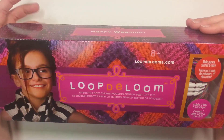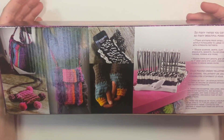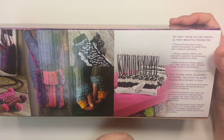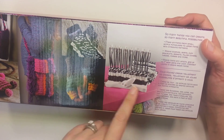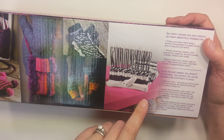This is the Looptie Loom. This is where you should be able to make woven items using their loom. Different styles here that they've done. So it looks like, according to this, the one loom length, you can make 7-inch wide things, but it looks like you're supposed to be able to connect them together if you buy more.